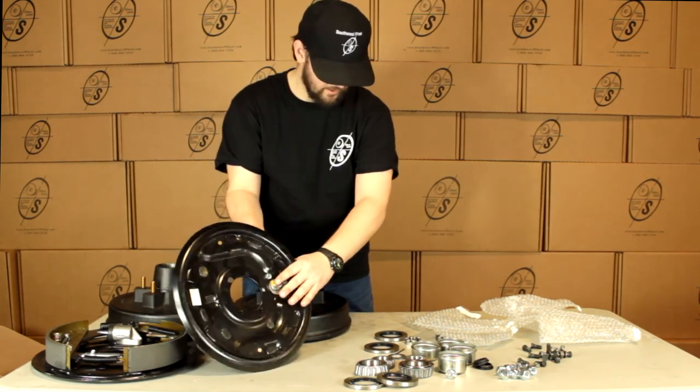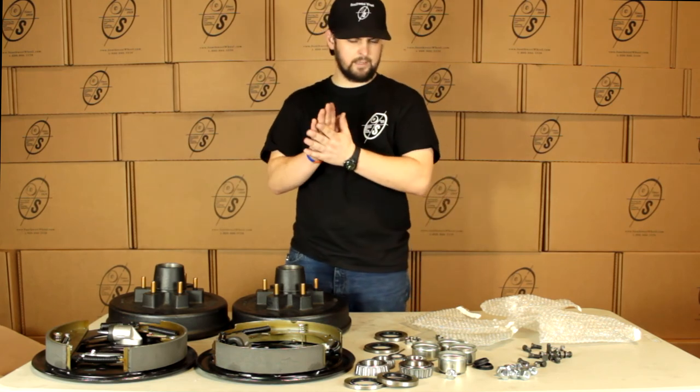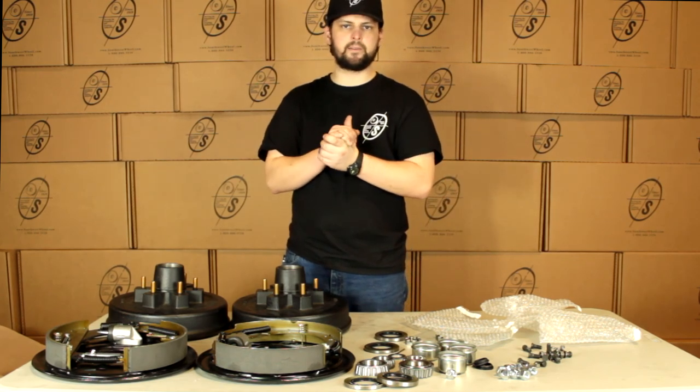We have our hydraulic connections back here — that's pretty much it guys. Bolt it on, hook it up, good to go. It's just that simple. Thanks for watching. That was the BK13HYD.